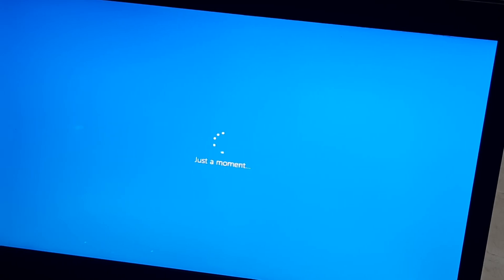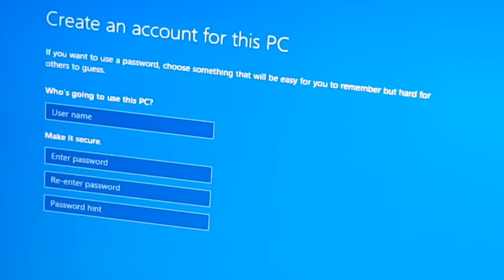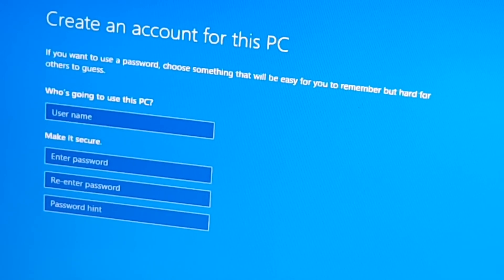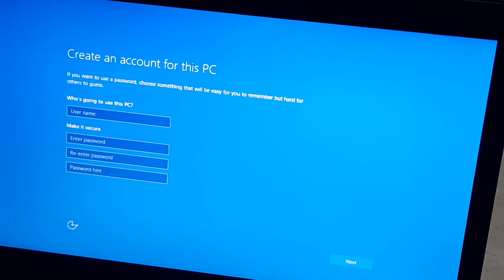Okay, this is another step — Create an account for this PC. If you want to use a password, you can choose to do so. But if you set a password, make sure that you don't forget it, because if you forget it you have to redo the entire process. So make sure you put a password that's simple but one you won't forget.